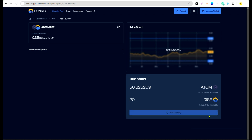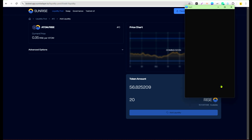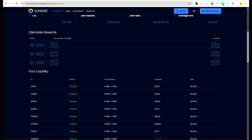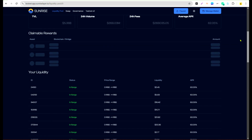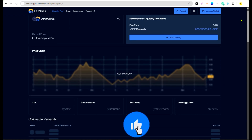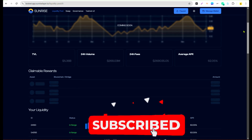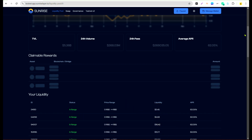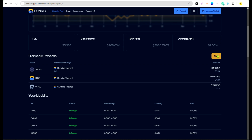Once verified, proceed to Governance. For every one vRISE you have, you get 10,000 Harun Yen. To get vRISE, go back to Liquidity Provision, scroll down, and you'll see 'Claimable Rewards' — that's where your vRISE is, earned from providing liquidity. I've done many liquidity provisions in version one, mostly with ATOM and RICE pairs, and I'm having about 0.7 vRISE total.